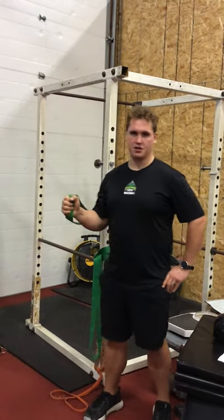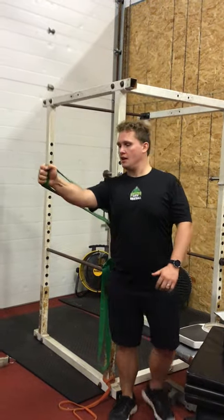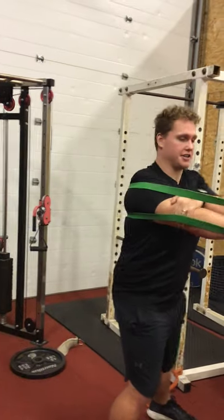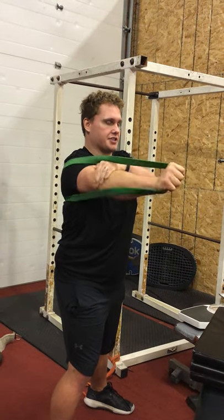This is the posterior banded shoulder rotation mob for external rotation. Set that shoulder blade up, back, and down, and walk it out. Hold the outside of your elbow and then rotate 90 degrees from here. It's just a matter of internally and externally rotating the upper arm and giving it time.